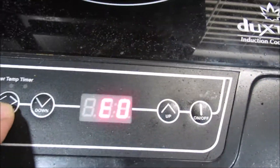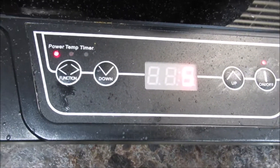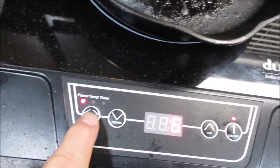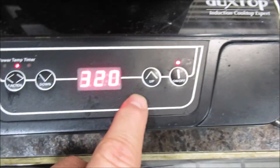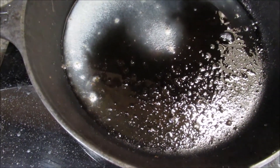Set your function for what you want to do. It's going to flash, but that'll go away when you hit your function. Put it on temperature — 320 — look how fast that's heating up!